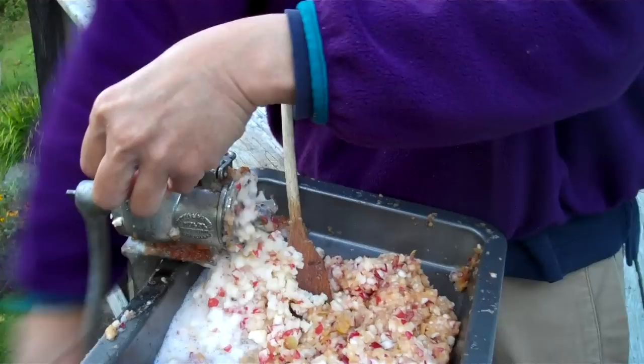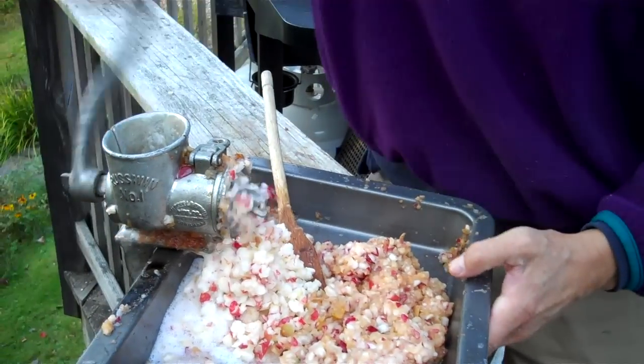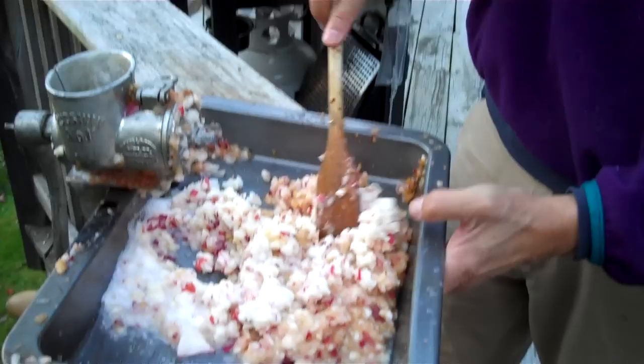And you can grind up the whole apple — you can grind the core up too. And there's the apple mash.